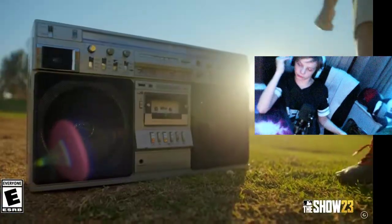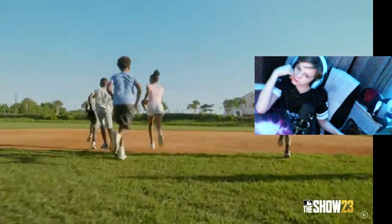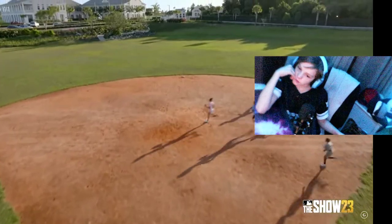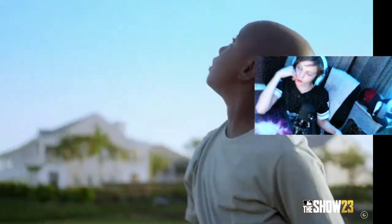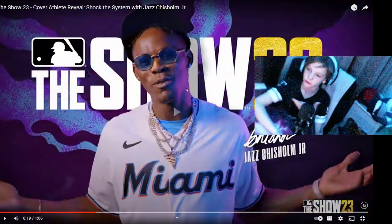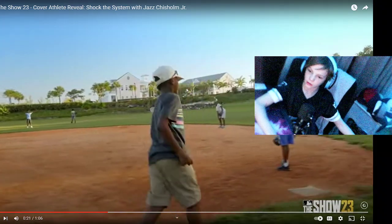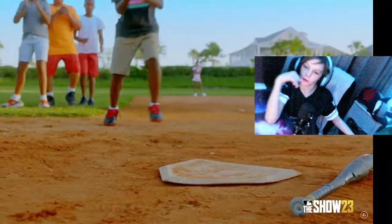Cover athlete — I know he's the cover athlete, you don't have to see the video. When I was a little kid, we ran sandlot games in the Bahamas, 6v6, no catchers, no umps, just hitting. You really get a background of Jazz Chisholm's life in this video, which I actually like a lot — about where he came from and how he got to where he is.